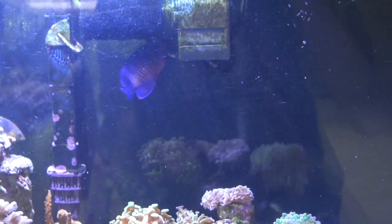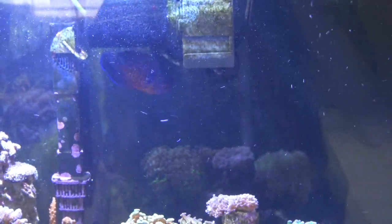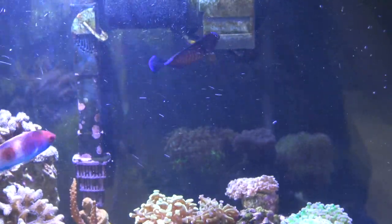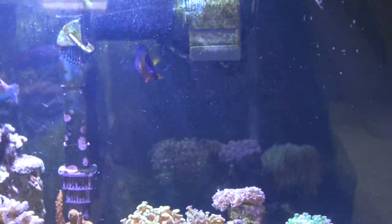When I talk about the Coral Beauty, he is literally one of my favorite fish in this tank, mostly because of his colors and his personality.